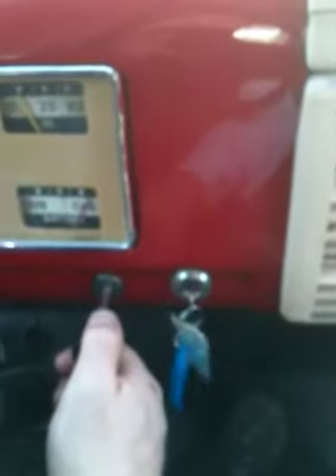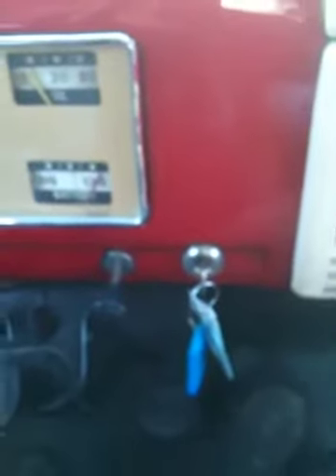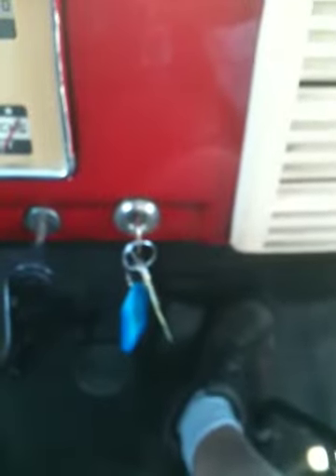Normally in cold weather, the only difference is you're going to take this choke lever and pull it out all the way, then push it back in about half, then follow the same procedure. Pump the gas pedal eight times to the floor, then hold it at about half throttle, turn the key on, push the clutch in, and then push the start button.